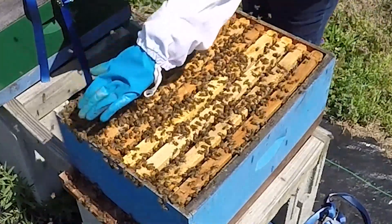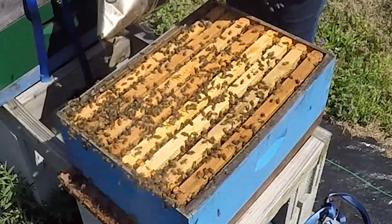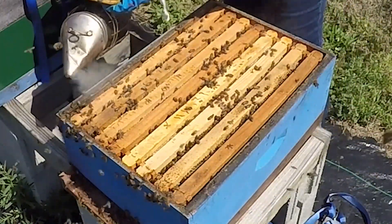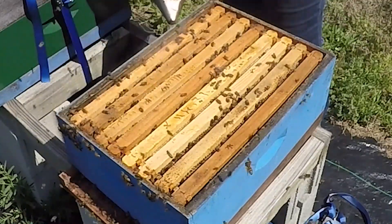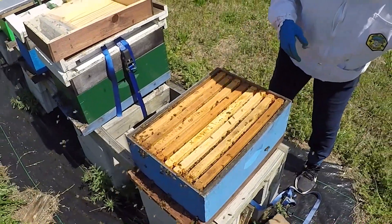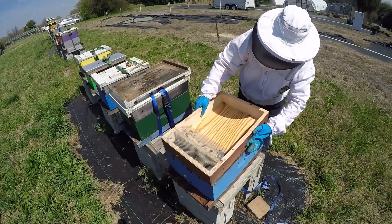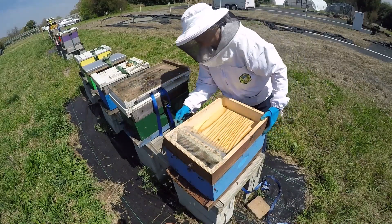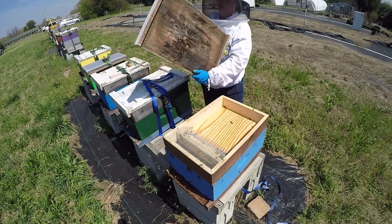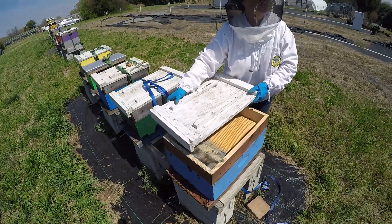This is a smoker. I'm going to smoke the edges of these so that we can get the bees to move away from the edges and down into the hive, and that way it will be a little bit easier to put the feeder back on. You can see that the bees have gone back down into the hive for the most part. There we go — put that back on so we can keep them going.